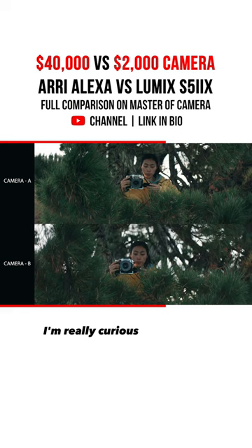I'm really curious to hear your thoughts in the comments down below. Let me know which one you think is the Arri Alexa Mini and which one is the Lumix S5 II X.